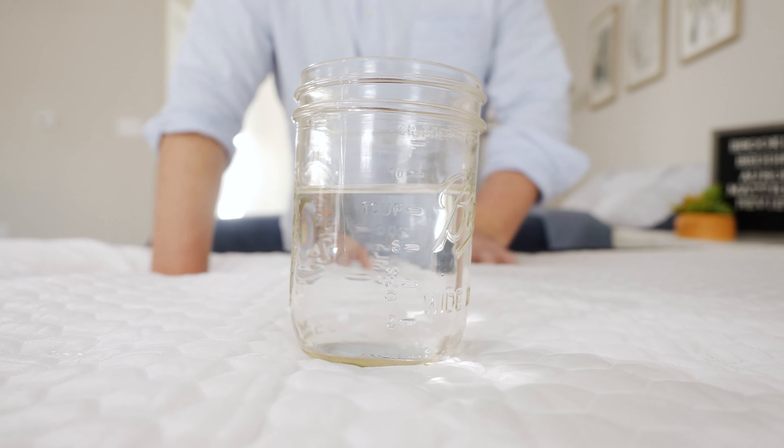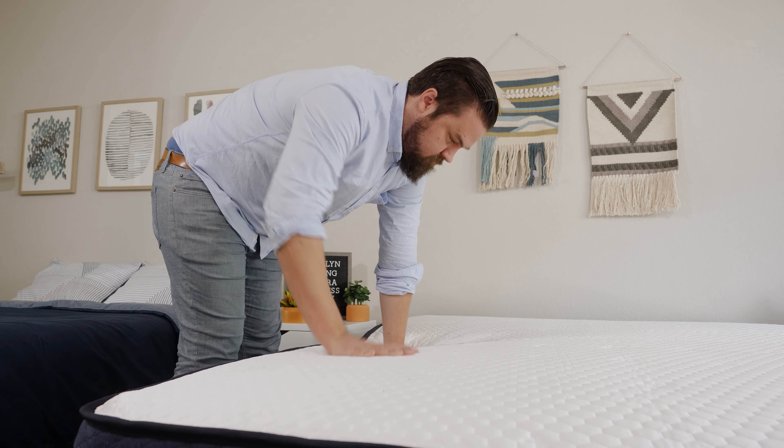We received some mattresses for free from brands and we may earn a commission if you decide to purchase them. This helps keep our content free for you and helps fund our testing operations.